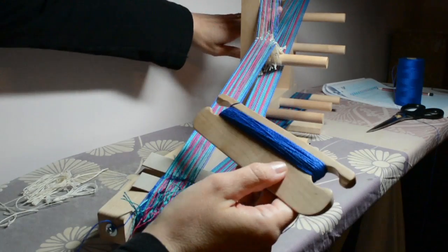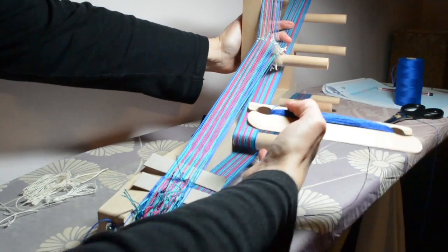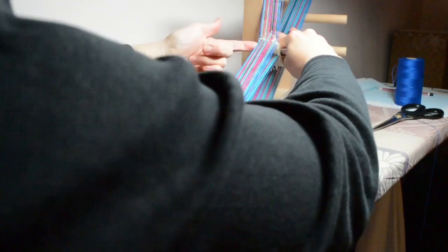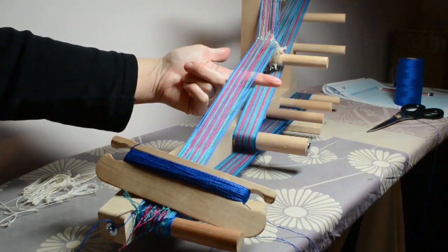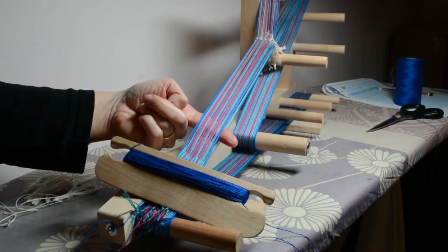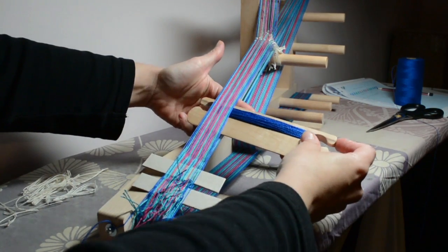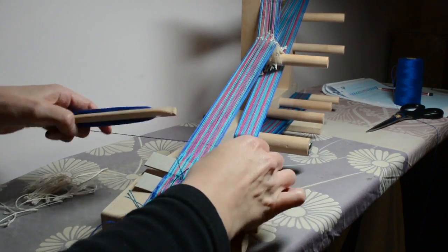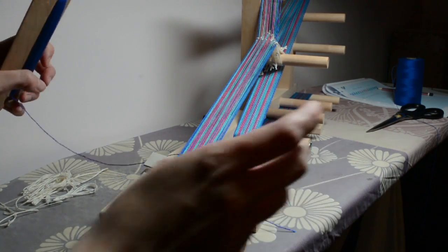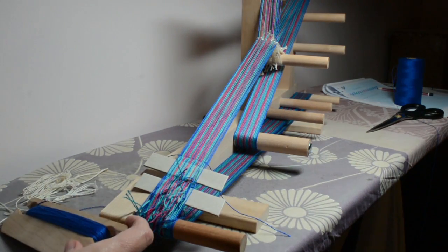Starting on the down shed — pushing behind there. What I normally do once I've pushed that behind is push it with my right hand, then bring in my finger to keep the shed nice and clear and separate. I'm going to bring the shuttle in from the right-hand side. We don't beat that first pass — we leave a tail hanging out, and you can needle-weave that in a bit later.